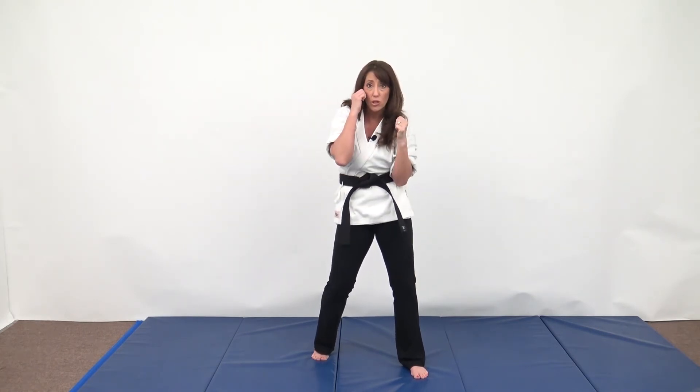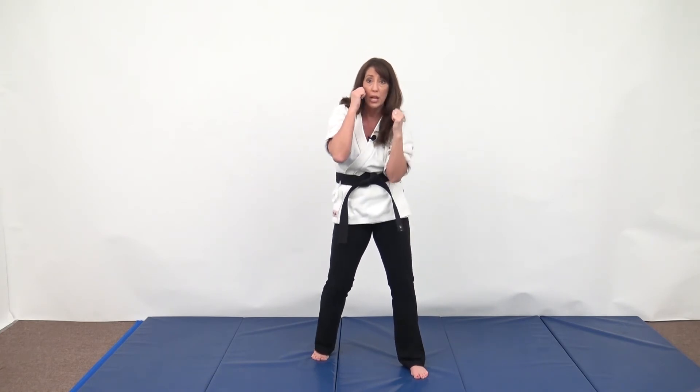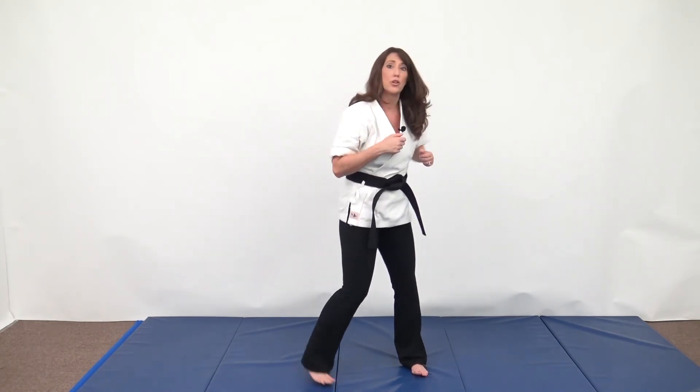When you want to protect the body, you're literally just going to bring your elbow to your hip. Engage the core and drop so those body shots don't make impact — you're putting your arm in between. Let me show you from the side.